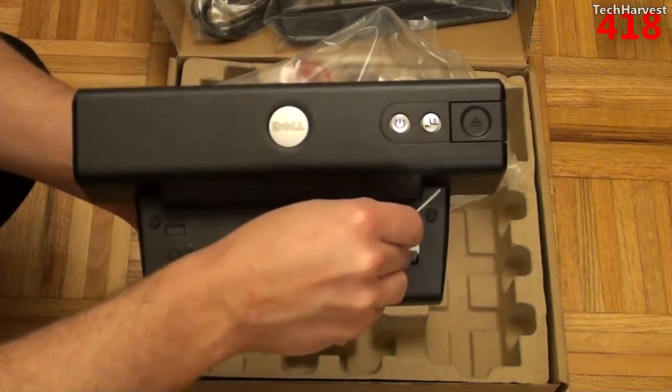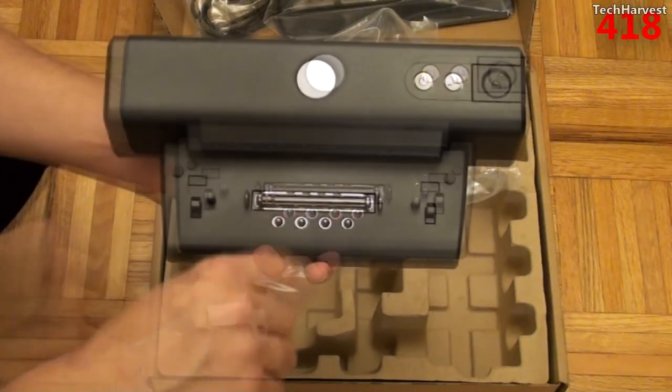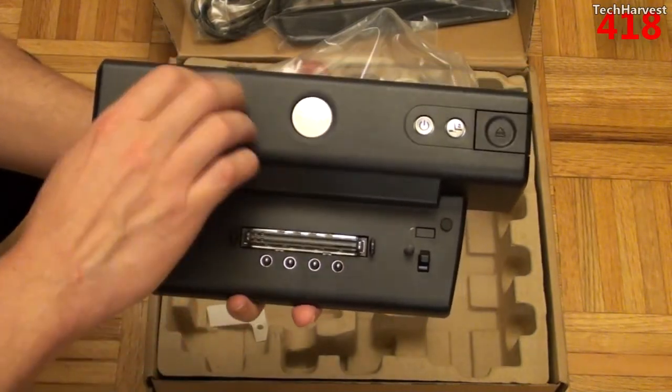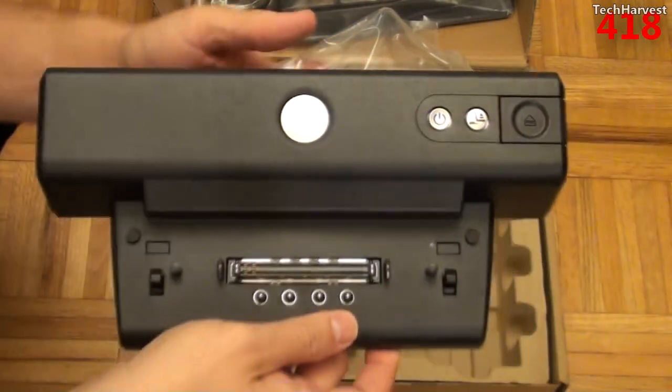There's a piece here for shipping purposes only. You have your Dell branding here. It is a plastic construction — a textured matte black plastic.